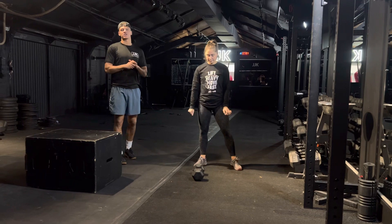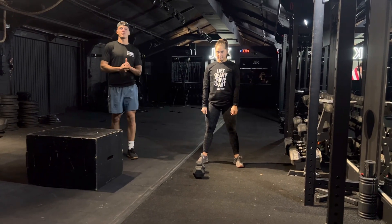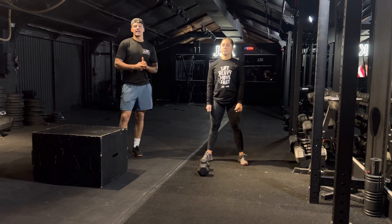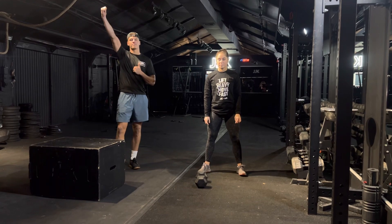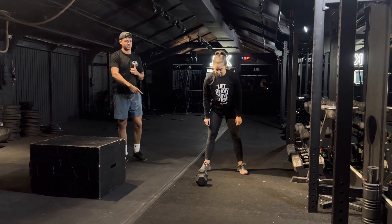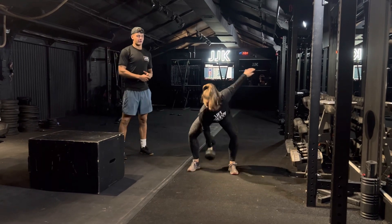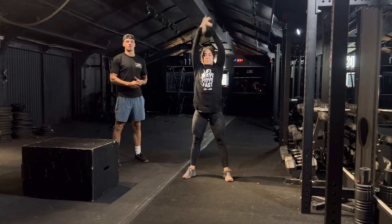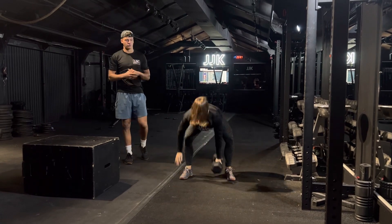Movement standards: to start off with, we've got Devil's Press. This is a synchro movement. The synchro is at the top of the rep when you fully lock out your arm. RX must alternate every single rep. It's going to look like this — a chest to floor into a full snatch, synchro at the top. You must change arm. That could be at the top or it could be a change on the shoulder.